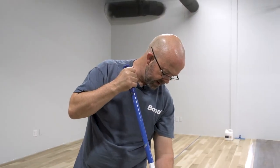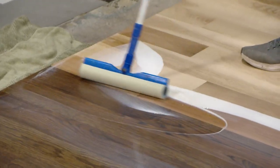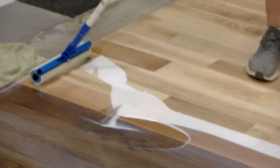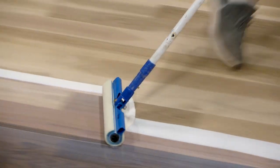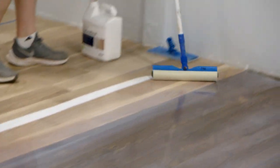Usually if I'm working by myself, I'll cut in behind myself, make two or three passes, then come back to both sides and make my feathering marks with my cut-in pad.